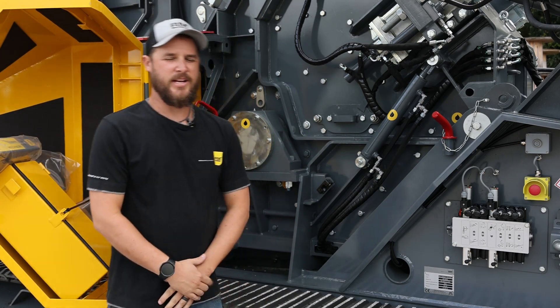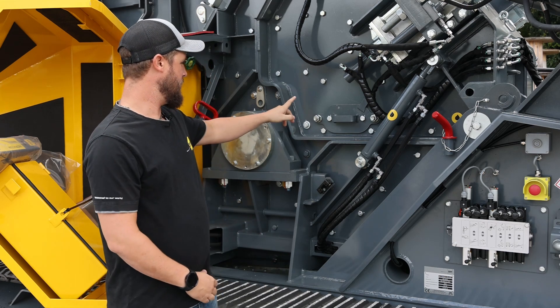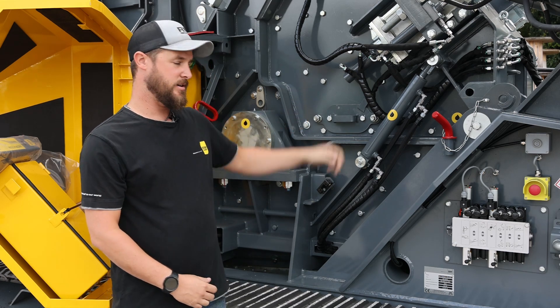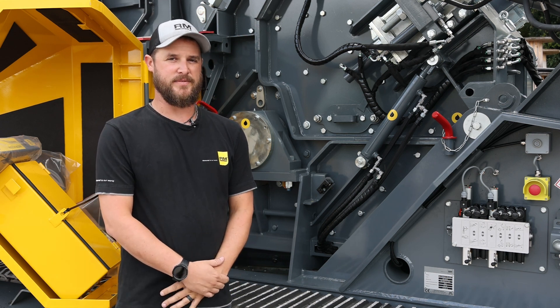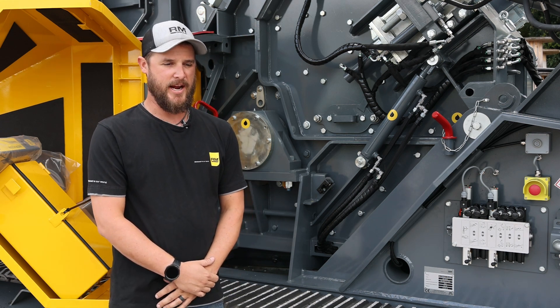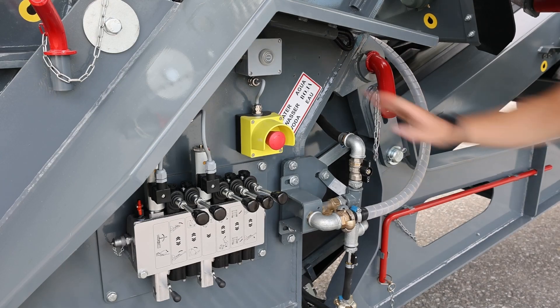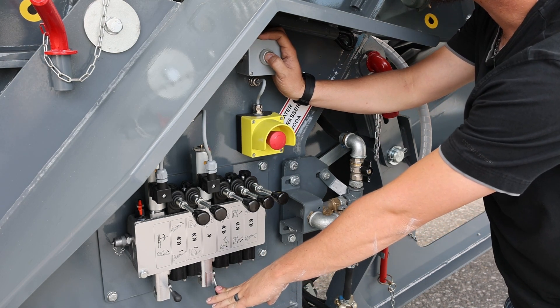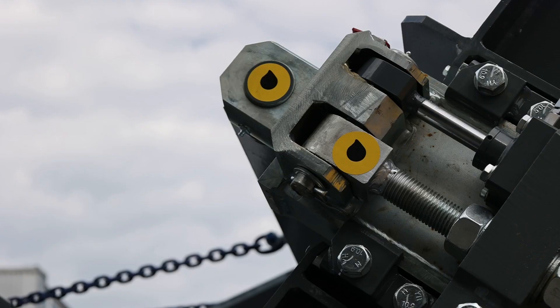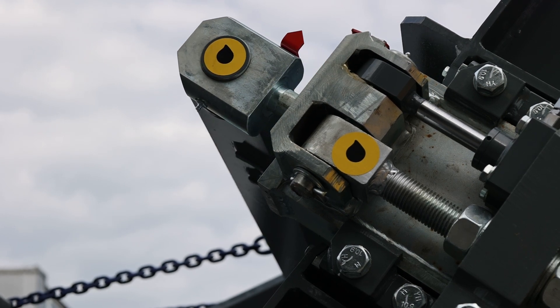So every other day, you want to open your impact box and check your wear on your blow bars and your wear plates to make sure nothing's getting worn down too excessively. In highly abrasive material, you'll want to open it every day and check it. A good procedure to open up the impact box is to activate the release system, and that lets any packed rocks or dirt fall down onto the main belt before you open it.